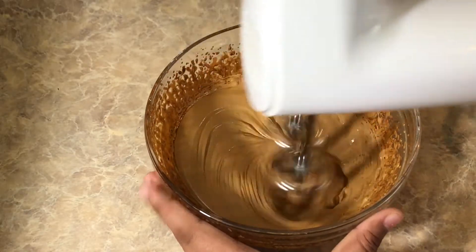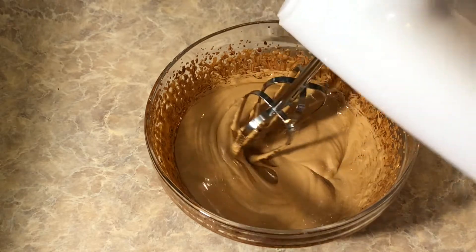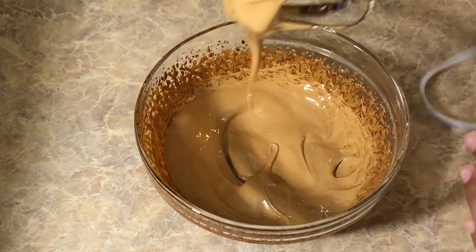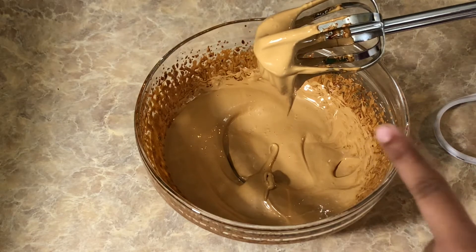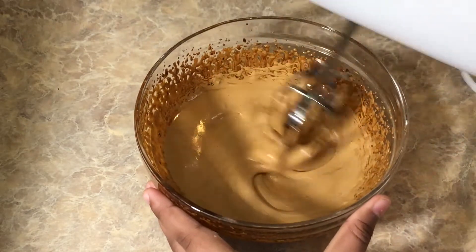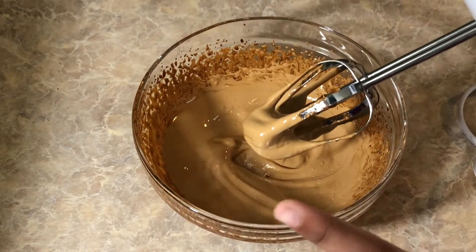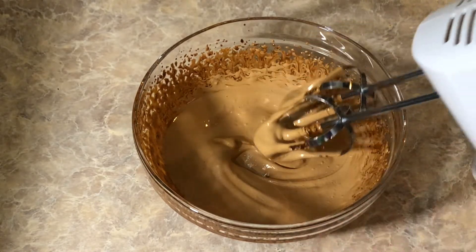So now you guys could see that I am almost ready, but not really. Let me show you how you know when your coffee mixture is ready or not. I'm just going to mix it up a little bit, and if it starts dripping from the spoon, it means that it is not ready — you have to still mix it more. Right now it is dripping, so it is not ready. We have to do it till it is stuck into the spoon. So let's keep mixing it more.